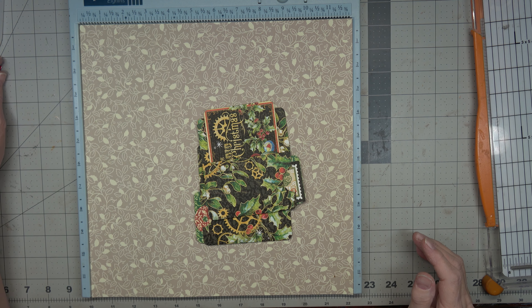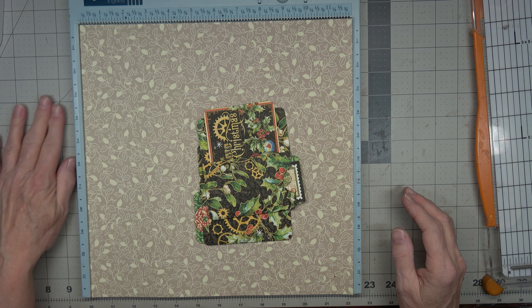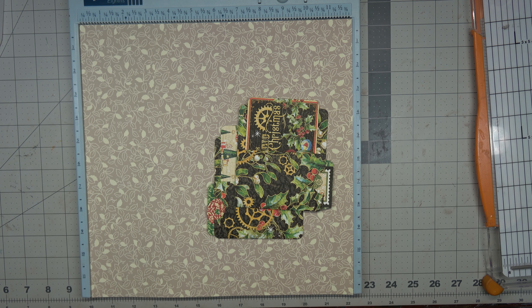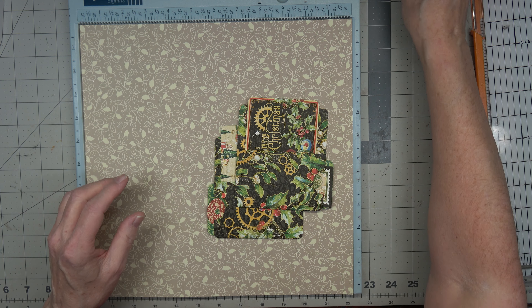It's Angela with Dogwood Paper Arts and today I have a very quick project to show you. You're going to need a 12 by 12 piece of paper, some scraps to put into the pockets, and some paper clips. Hopefully they're prettier than the ones I can find right now — I do have some pretty ones I'll get in just a moment.